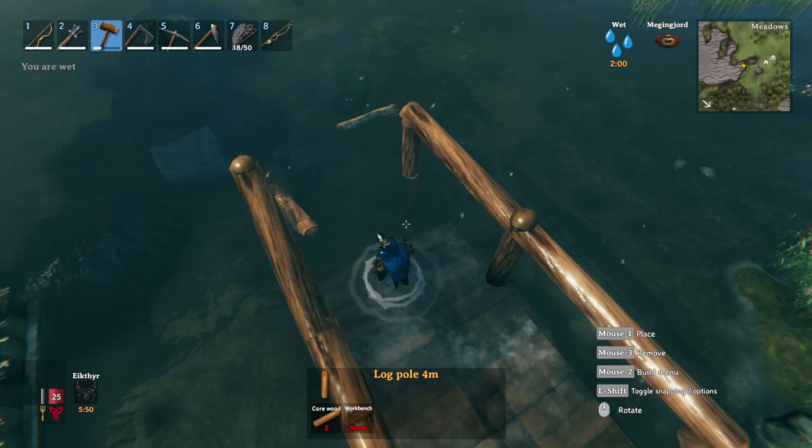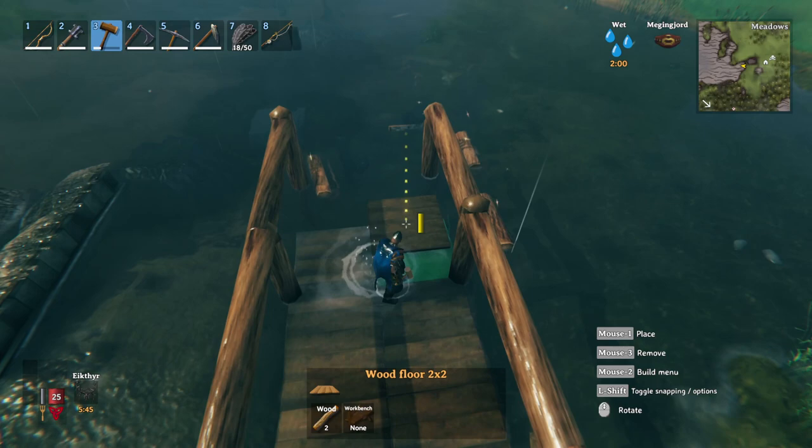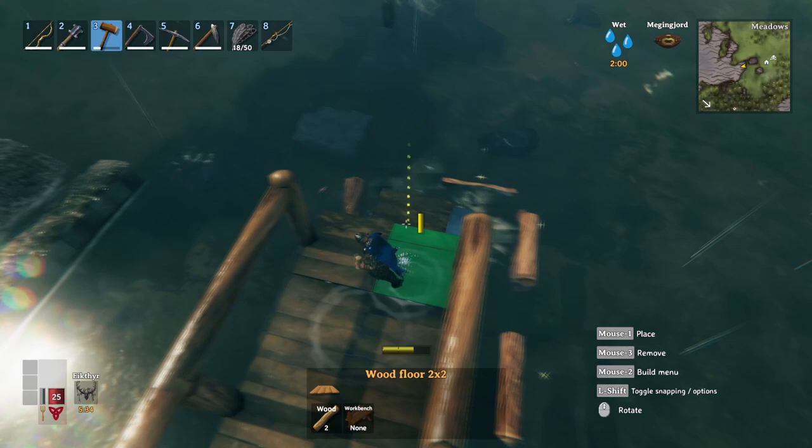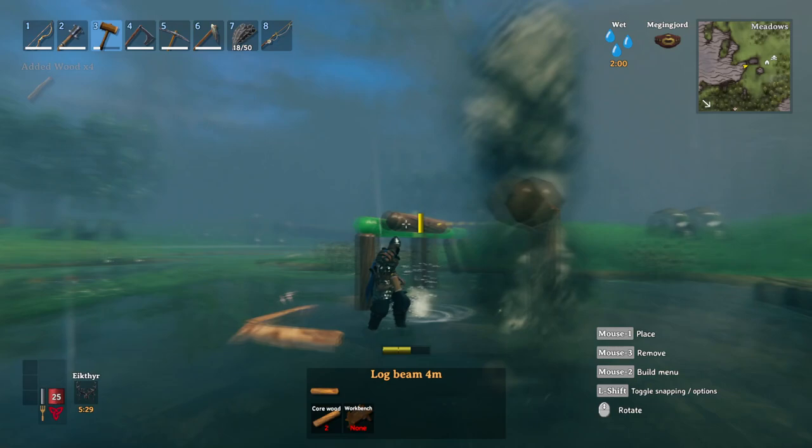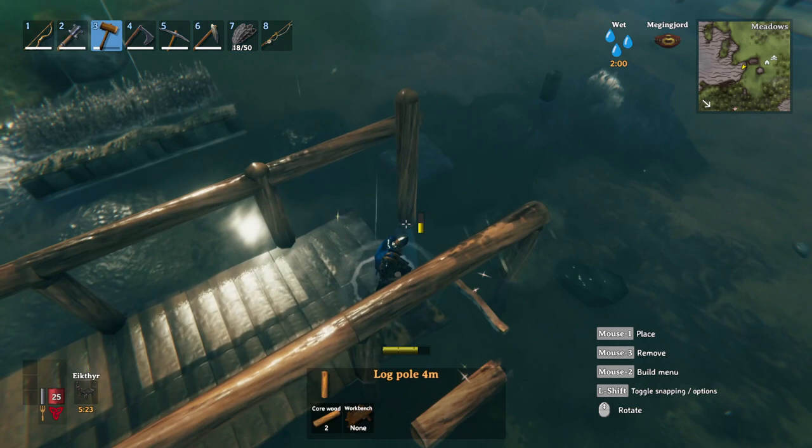Sometimes it's not going to fit, but luckily that one fit. You might have to raise the ground sometimes. Now we're going to go one more section, going even further out. Get underneath, break, then add core wood, then snap in the beam.